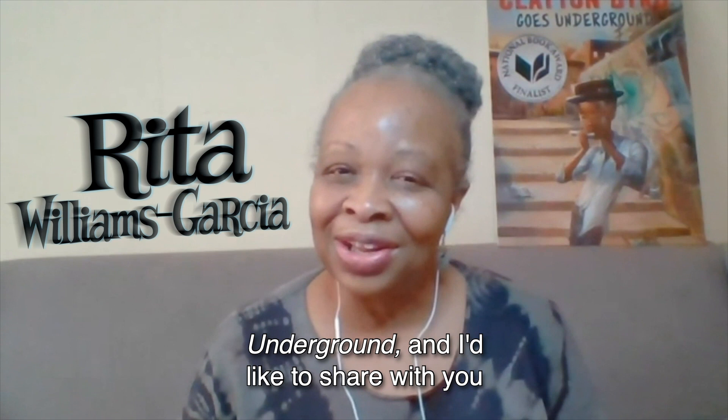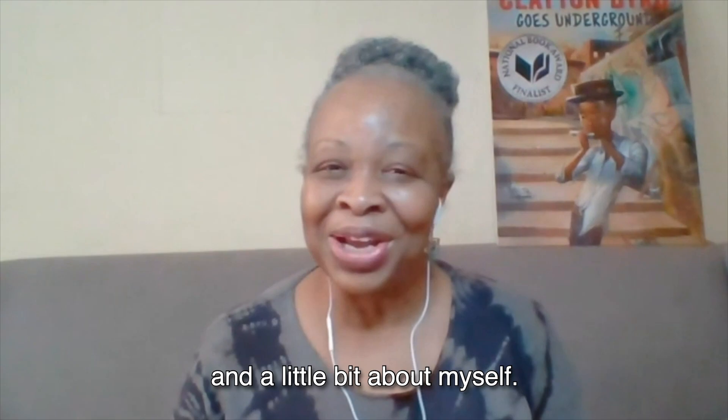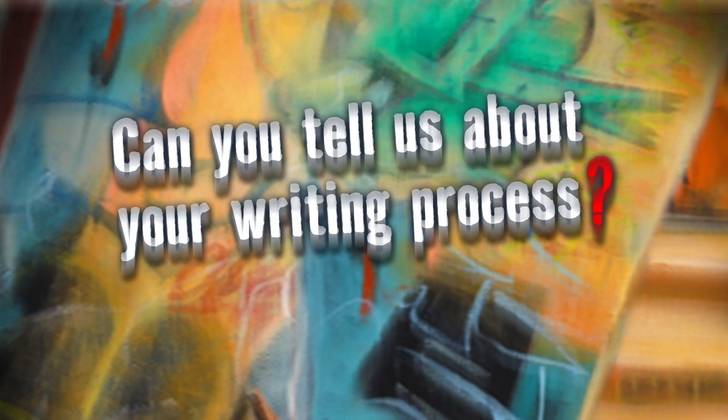Hi, I'm Rita Williams-Garcia, author of Clayton Bird Goes Underground, and I'd like to share with you a little bit about my writing process and a little bit about myself.